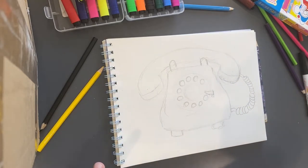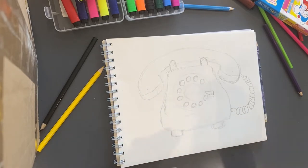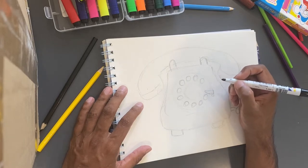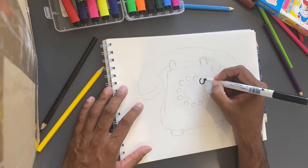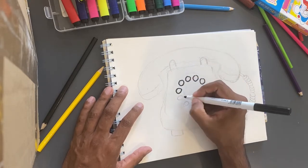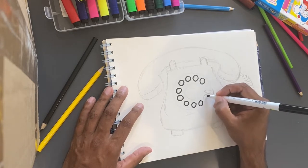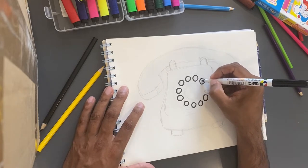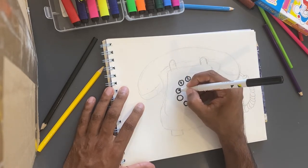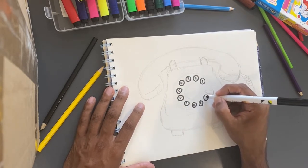The thing with these telephones is that they're always one color. So let's just do the lines and I'll show you how it's done: one, two, three, four, five, six, seven, eight, nine, ten. All right. So this one will be number one, number two, number three, four, five, six, seven, eight, nine, and zero.